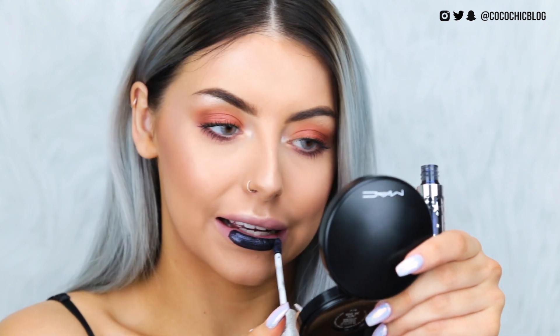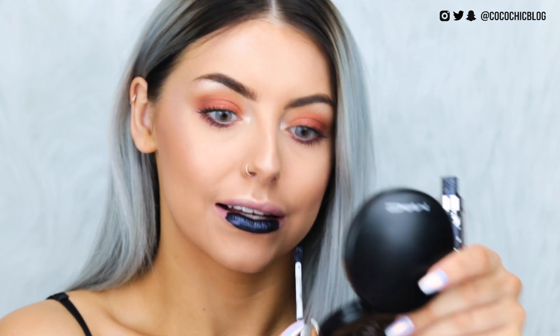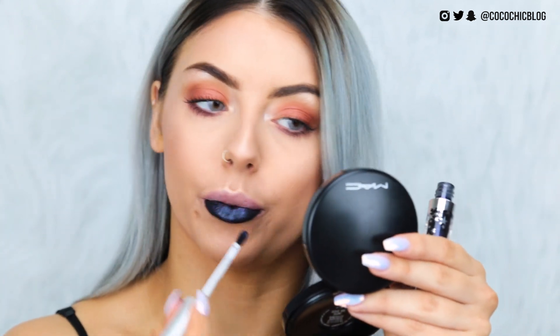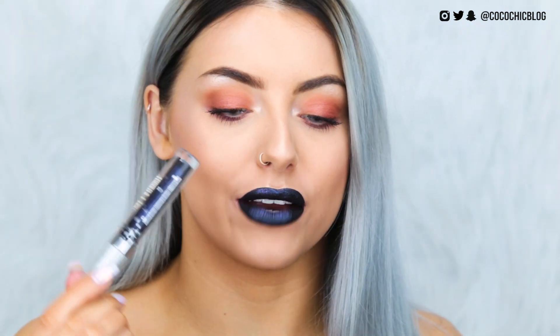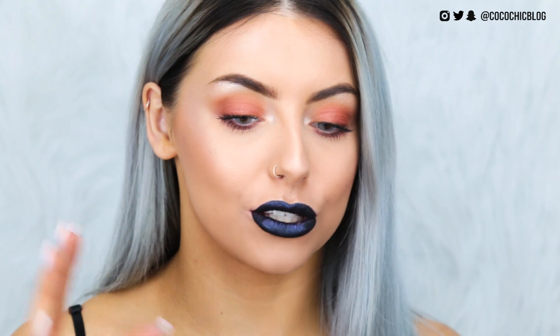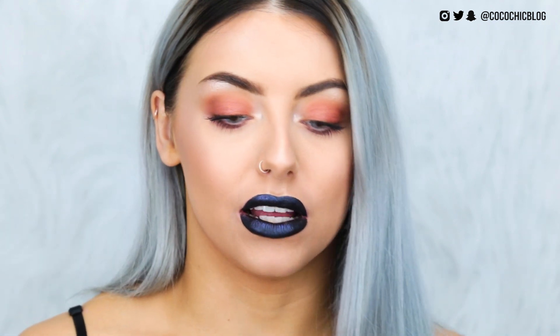Oh my god. That is like the best colour. This is Iconic, and I am so obsessed with how this looks. It's definitely my favourite colour so far. Do let me know if you know of any matte liquid lipsticks that are this colour, because I am just so in love right now. I feel like it works really well with my hair. I just love it. I'm so excited to see how this one looks.